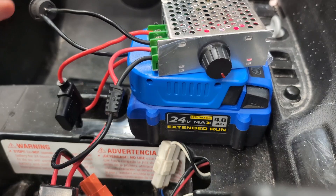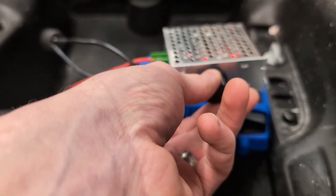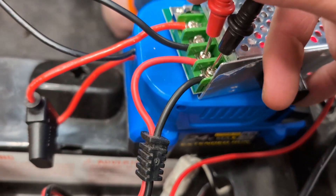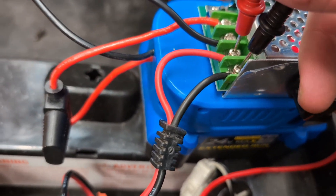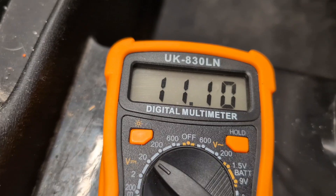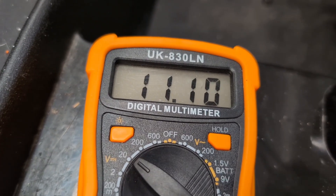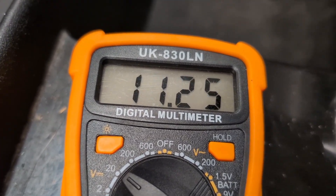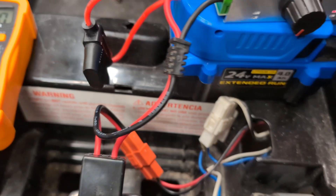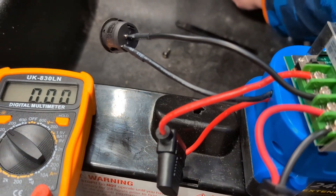Now we'll get the multimeter out to make marks on the potentiometer so we have a calculated estimate of how much voltage we're pushing to the motor depending on the knob position. We connected the multimeter to the output and turned the potentiometer all the way to the left — as close to zero as it can go. With an assistant's help, we hit the gas and held it. At the far left it flashed one or two volts — not even enough for the motor to move.